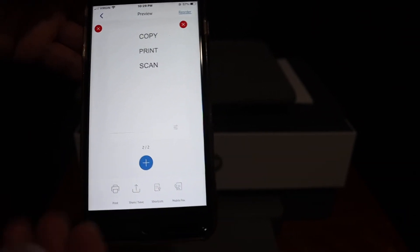Both pages are now available here. From here you can share them, send by email, or if you want to print, you can just click on the print button.